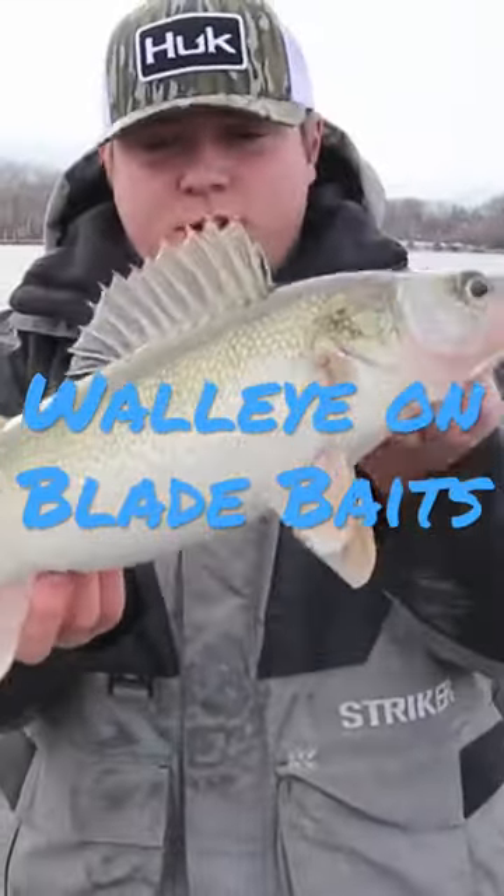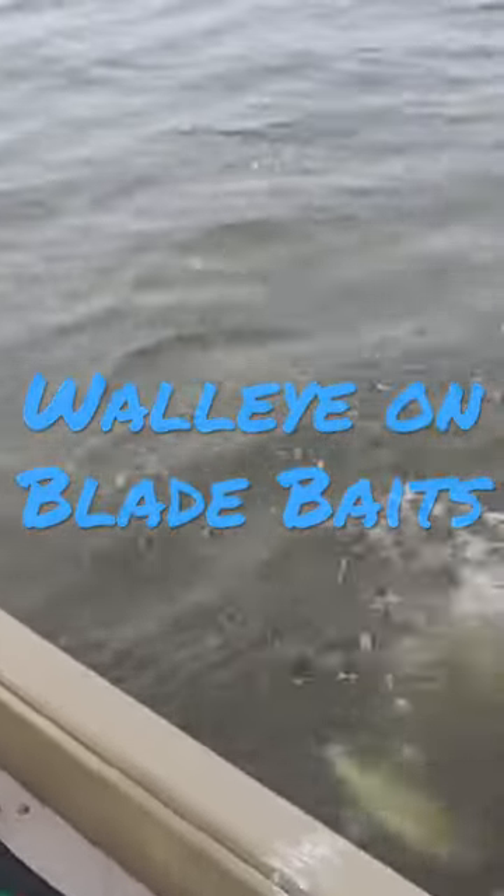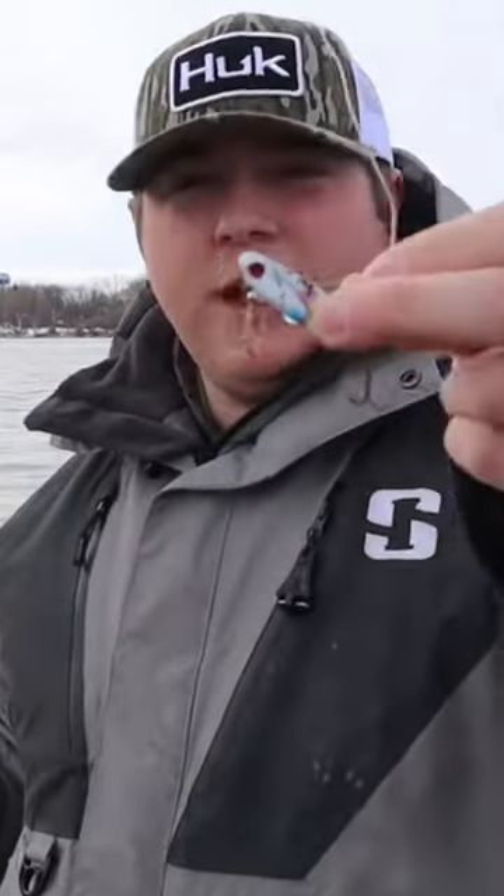First one of the day — lost two just before this, so it's gonna be a good day to get them back. We're out here on the Fox River using blade baits.